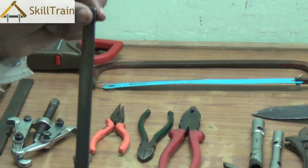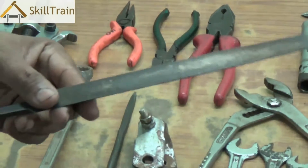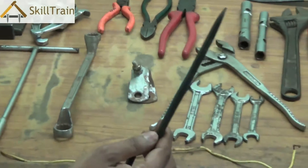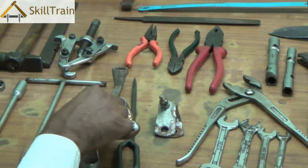This is a file. A file is used to sharpen electrical tools or remove any carbon deposits sticking to them. It comes in different shapes and sizes. The next tool is called a poker. As the name suggests, it is used to create a hole in any component.